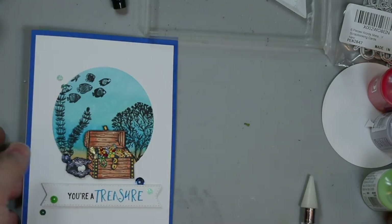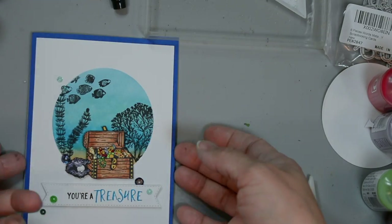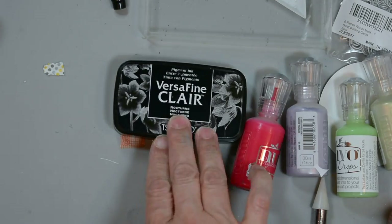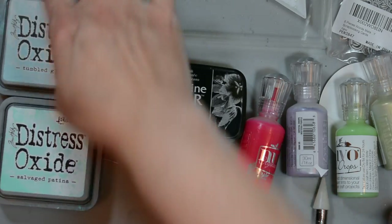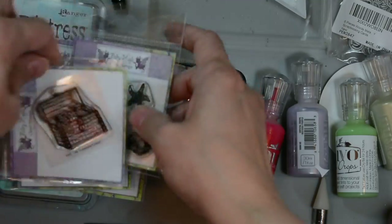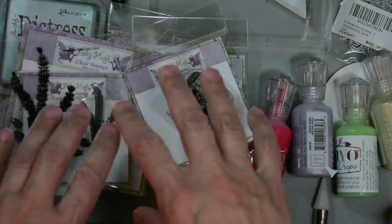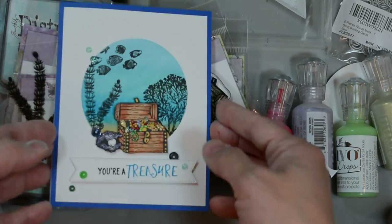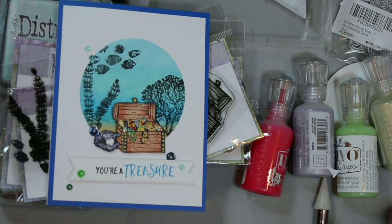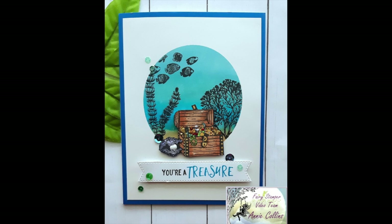Here's a nice close-up of the card. Let's go over some of the products I used: some Nuvo drops, some VersaFine Claire, some Distress Oxides, and a variety of stamps from Fairy Hugs that is available at Fairy Stampers store. Like always I'll have everything listed in the description box below with links for you to find everything. Thank you for being here and I hope you found some inspiration.